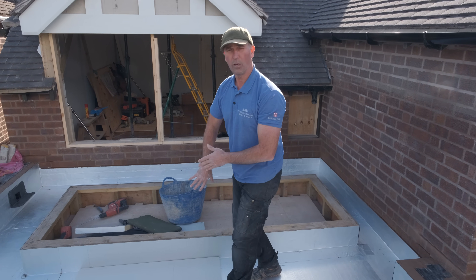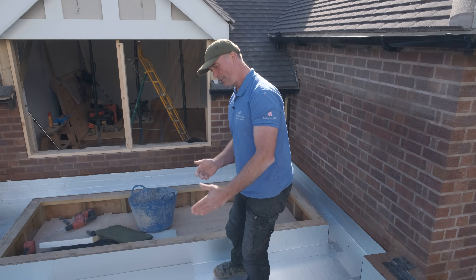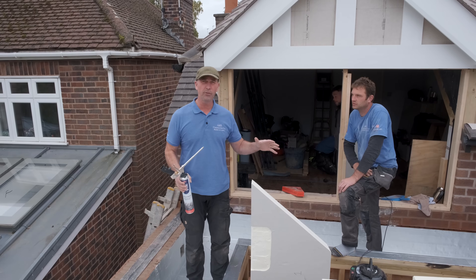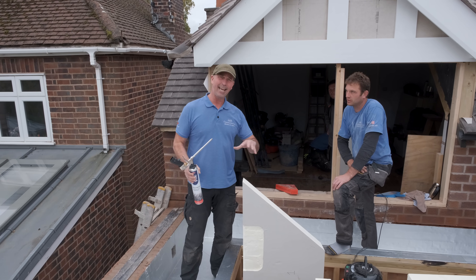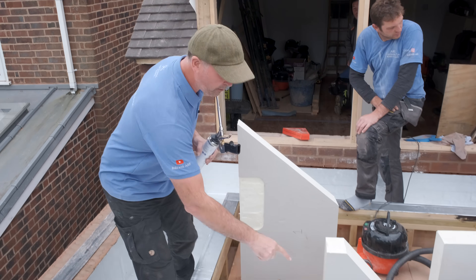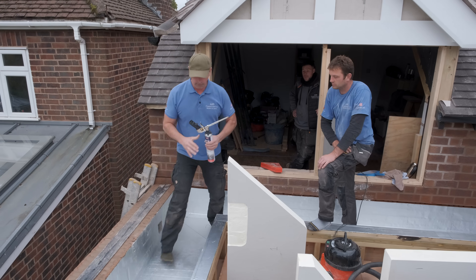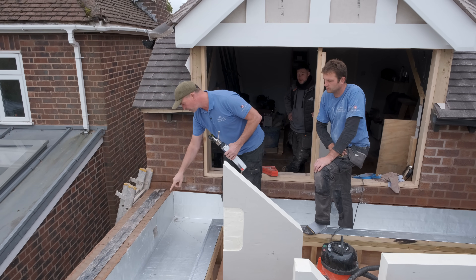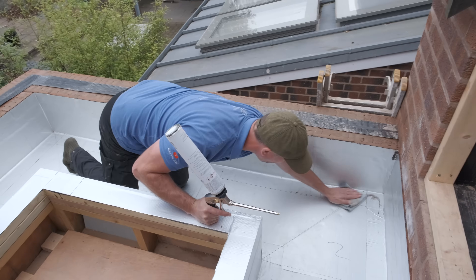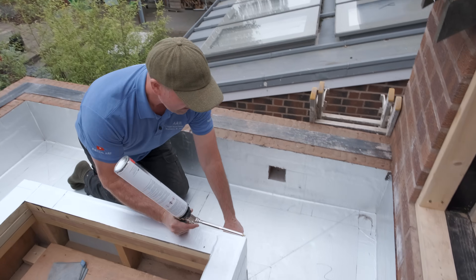You'll notice we stagger the joints, which is really important. The insulation will go right up to the parapet wall and the side wall, finishing with each piece coming up on the vertical upstand as well. Me and Pete worked yesterday and got all the panels cut, marking them off with black ink around the perimeters so I can put the adhesive exactly in the location where each panel's going to fit.